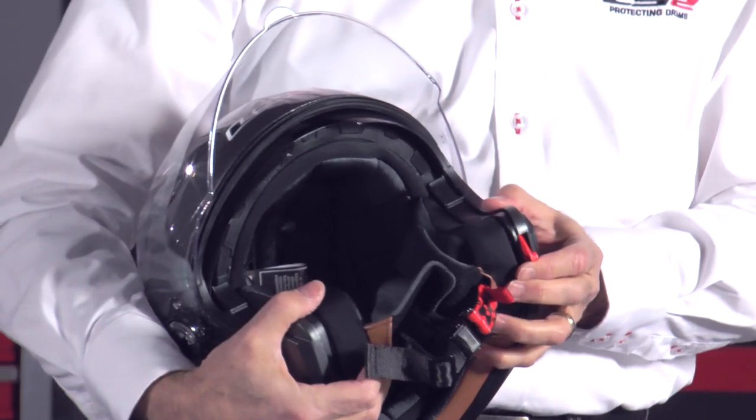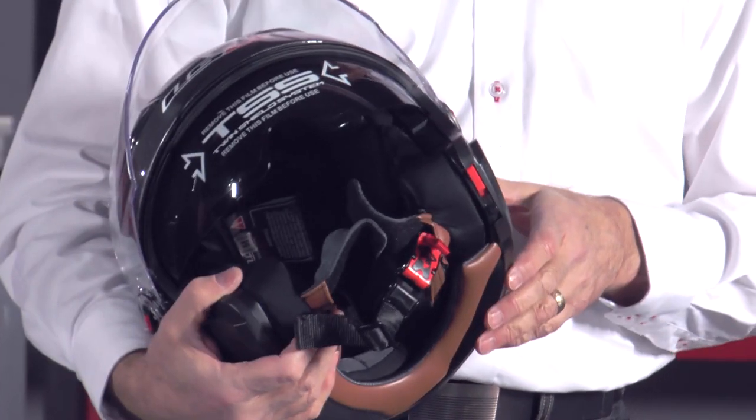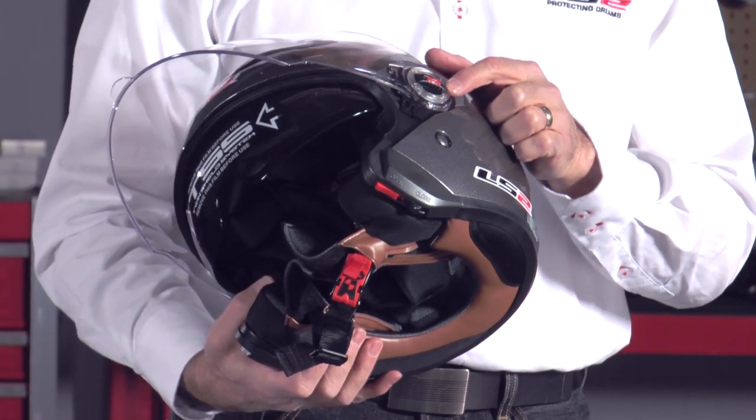It has our full eclipse drop-down sun shield. These shields are removable and replaceable — I show you how to do that in another video. You can replace them with a clear lens, a yellow highlighter, a light smoke, and they come with this dark tint that you see right here. This writing, of course, is just a peel-off sticker to protect it while it's being shipped. It also has our short shift quick release shield change system.